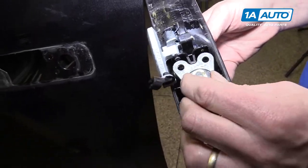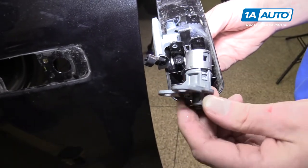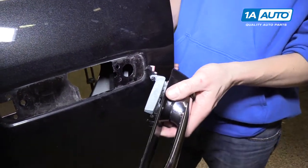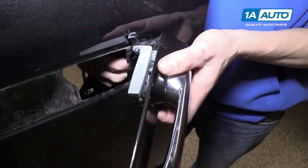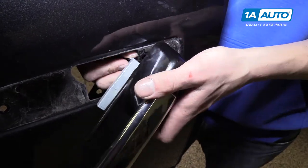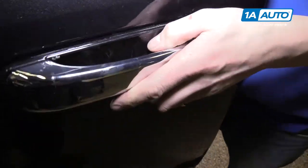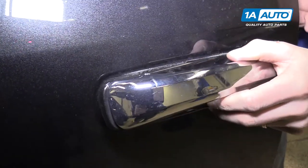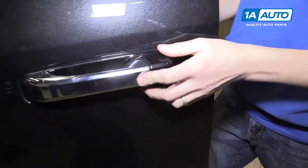The door lock cylinder comes out extremely easily - once those two bolts are out, it just slides right out, and of course slides right back in. To reinstall, loosen the lock cylinder to slide it through the hole first, then get the clips in and get it back onto the truck.